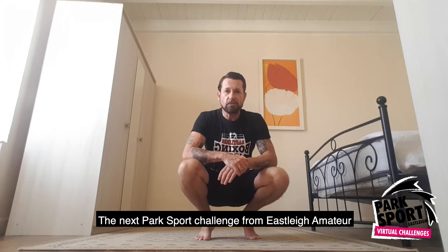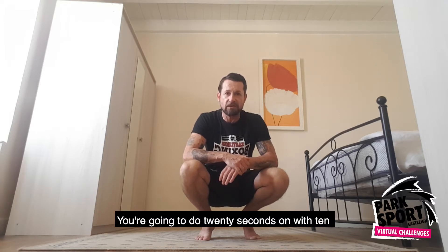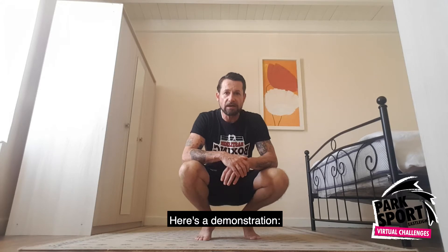The next park sports challenge from Eastleigh Amateur Boxing Club is Tabata Boxing Sprints. You're going to do 20 seconds on with 10 seconds rest for 8 rounds. And you're simply going to be sprinting and punching. Here's a demonstration.